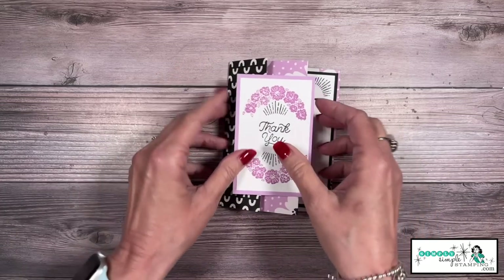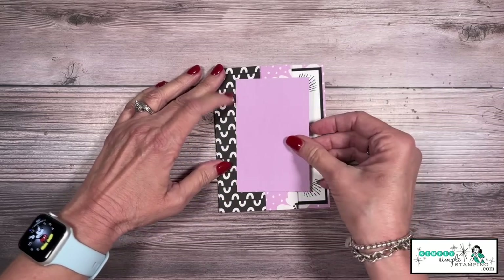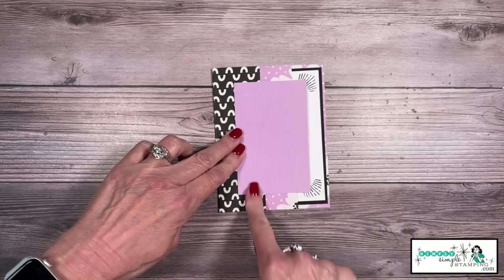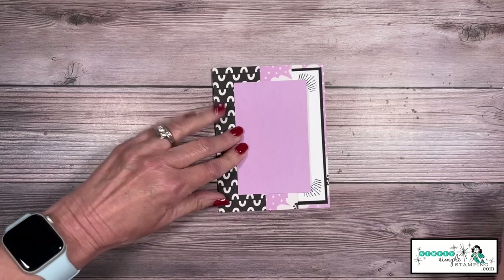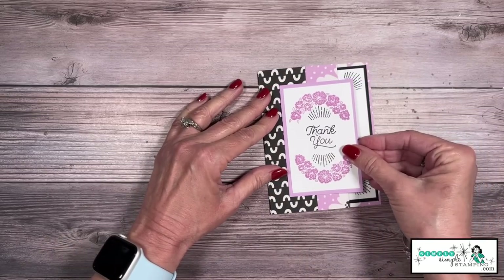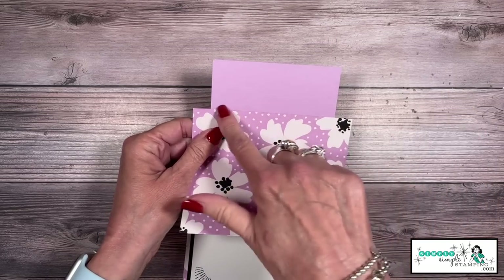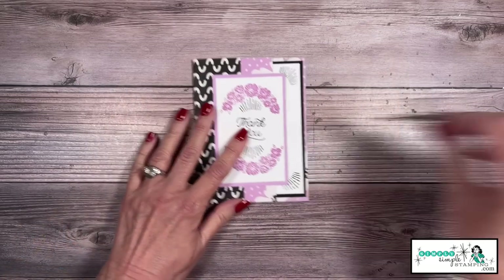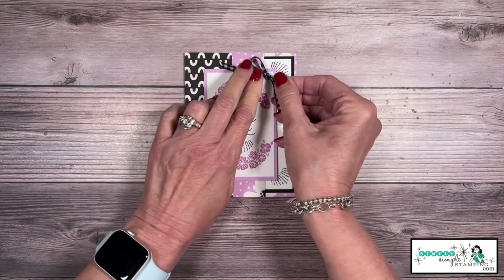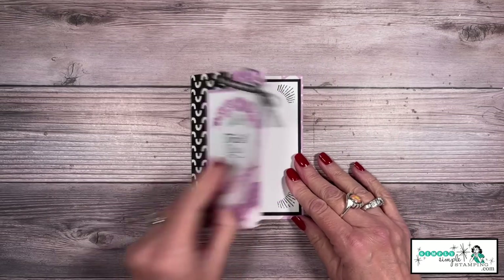My front focal image is going to go right here, but it's only going to go on this first tab. Here's a little trick: I like to flip my focal image over, center it on all four sides, and now I can see right where I want my adhesive — only on this panel. When I flip it over I can center it up again, then just tap it in place. I'll open it up to make sure I don't have any adhesive hanging off. And that cute little bow? I'll press it onto a mini glue dot. This is the black and white gingham ribbon, and it makes for the perfect accent to the card.